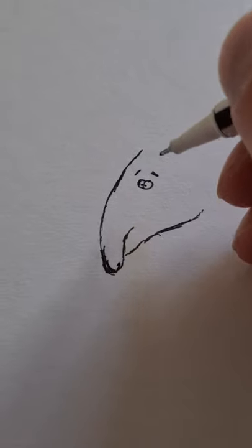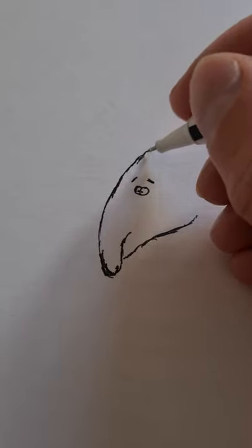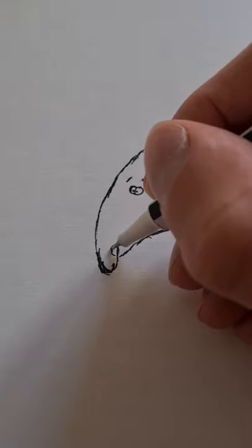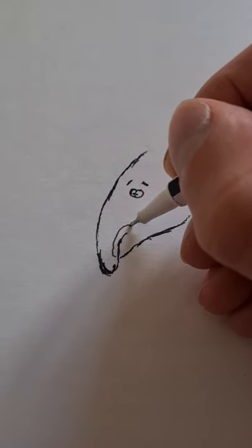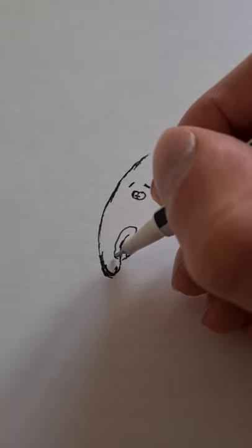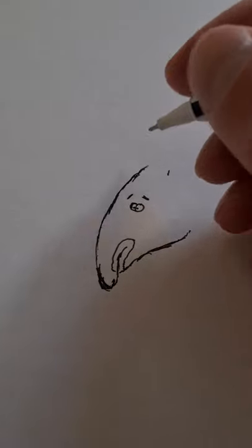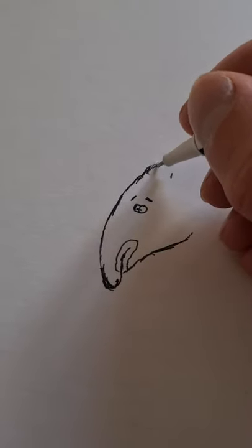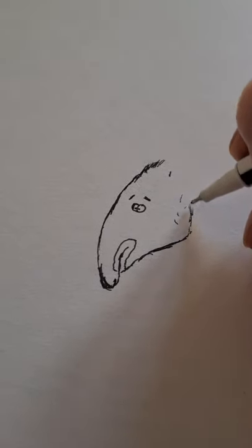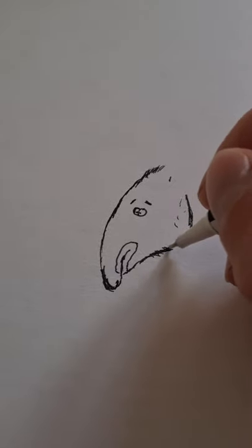Now let's give this guy — or girl, you never know — a bit of a surprised look. Mountain tapirs usually have whitish lips, so let's do that right now, giving them a rather distinctive look. Living in mountains, rather cold environments of course, mountain tapirs have rather long fur compared to other tapirs.